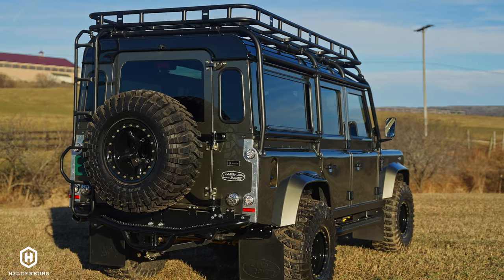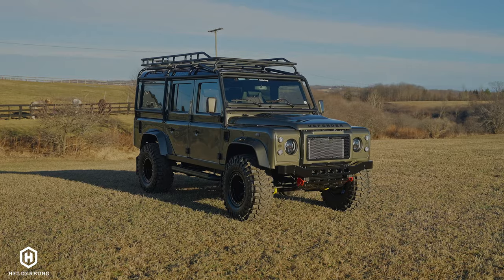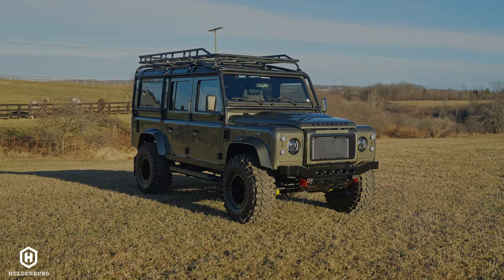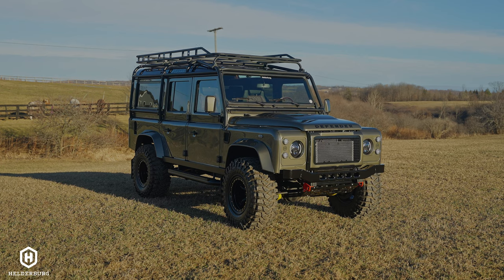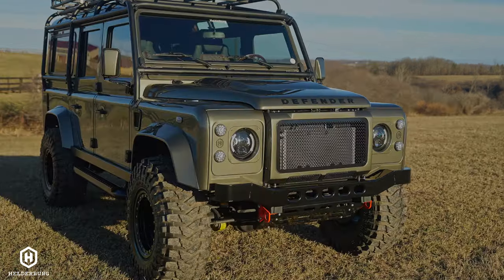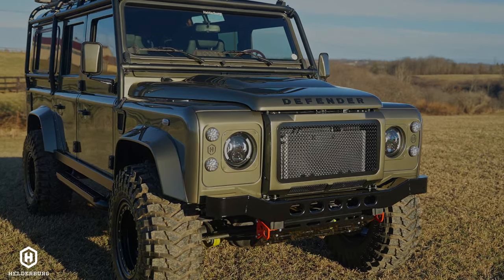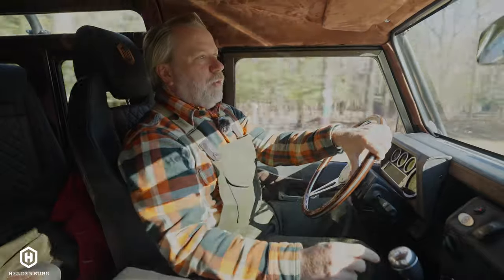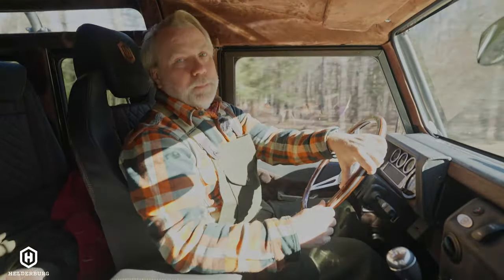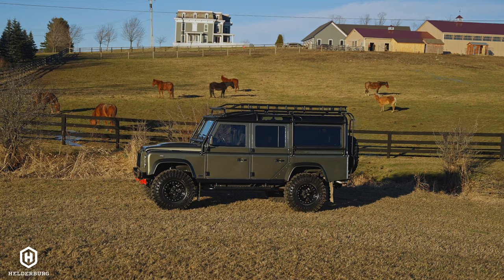With the lift and these tires, people ask all the time: should I do the Maxxis Trepidor tires? The answer is simply: do you like them? If you do, then definitely. But they are noisier. These are technically a 35-inch tire on beadlocker style wheels 12.5 inches wide. The wheels are custom-made, and so are the fiberglass arches or flares, which are also custom-made.